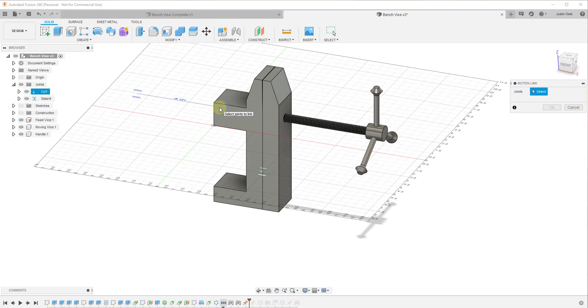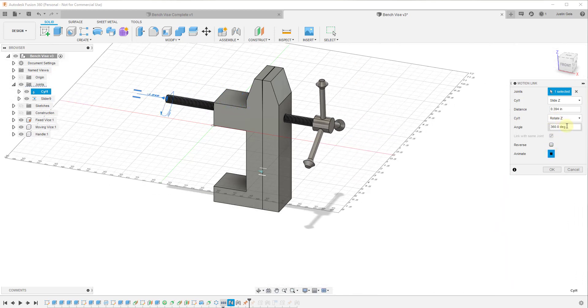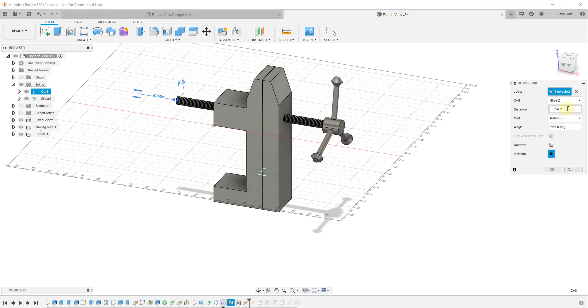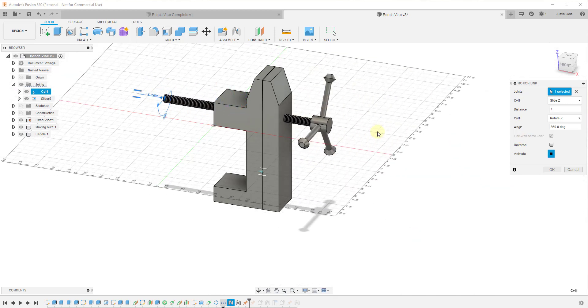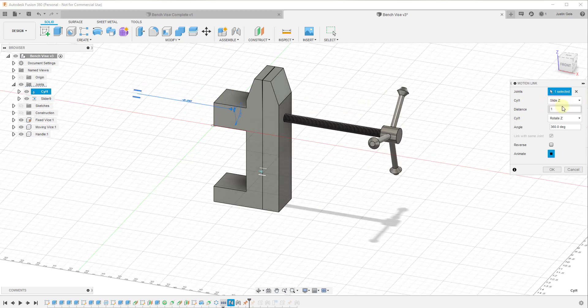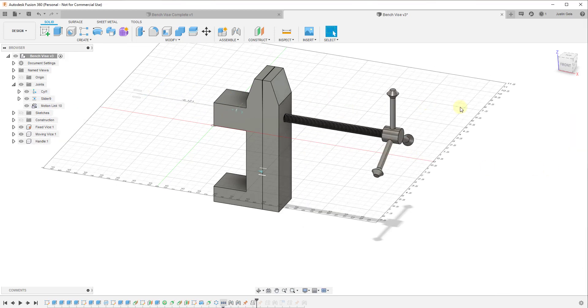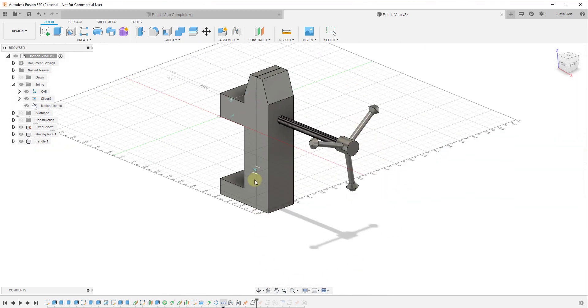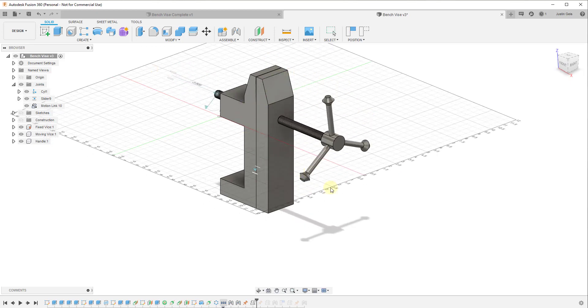We want to select this cylindrical joint with the Motion Link tool active. You'll notice there's a button down here because this kind of joint has two inputs — a rotational input and a slide input — so it gives you an option to link with the same joint. We can set this so that a certain amount of turning corresponds to a certain amount of movement. In this situation I'll say that when I turn this 360 degrees it's going to move one inch. Basically, whenever I turn this, it also needs to slide a certain amount. You can see how when I animate this it's moving in and out, and I click OK. Now as I turn it, it's moving in and out — my movement along this axis is now tied to my rotational movement.